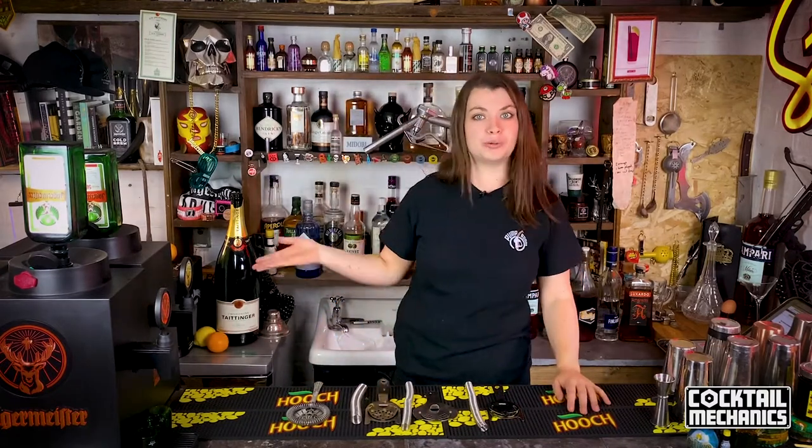Hey guys, welcome back to another episode of Cocktail Mechanics. This week I'm going to be teaching you all about our faithful friend, the Hawthorne strainer.